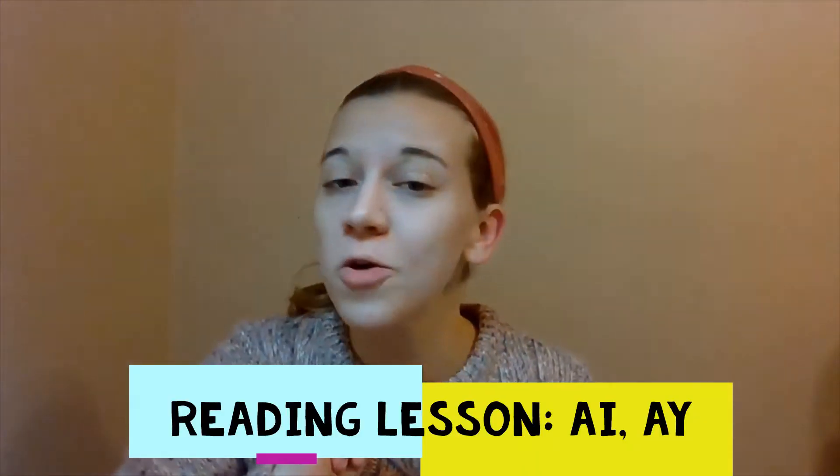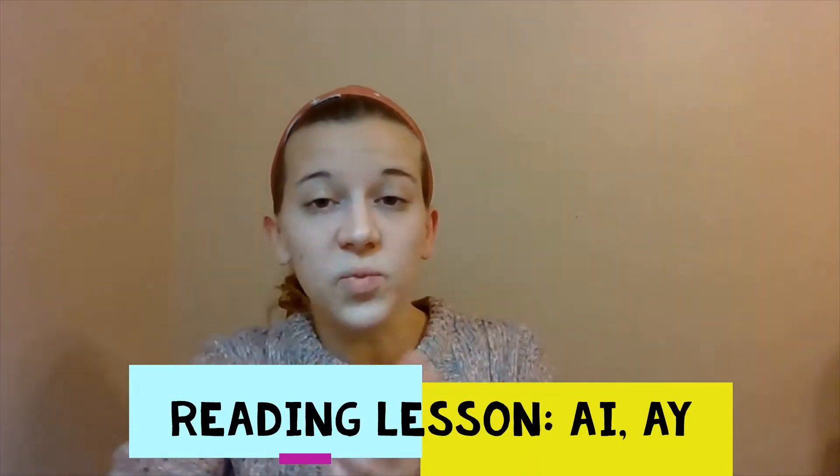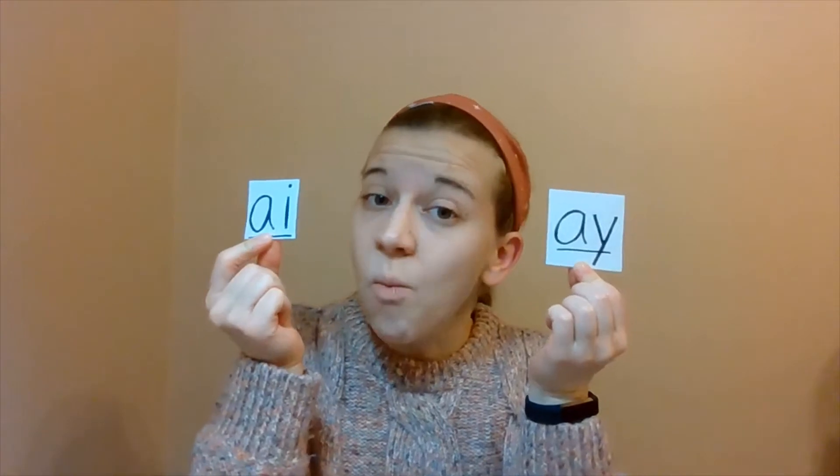Hello, boys and girls. It is time for our reading lesson. For reading today, we are going to review the AI and the AY and the sound that these letter combinations make. We're going to tap out some words that include those letter combinations. And then there's a little reader for you to read, which you can definitely read on your own. Don't worry, I believe in you. And there's a little worksheet to go along with it too, that helps you review the sequence and the order of events in a story.